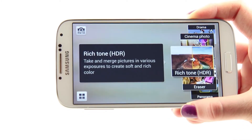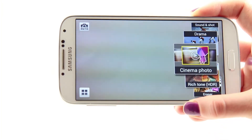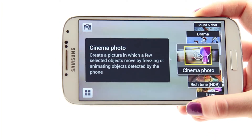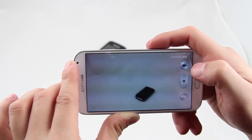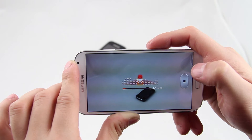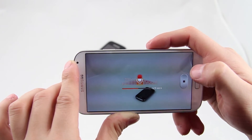The Galaxy S4 camera is equipped with a wide range of different shooting modes that create interesting effects on your images. The Sound and Shoot picture mode creates something like a hybrid between a photo and a video. To be more specific, you are able to create an image which is accompanied by up to 9 seconds of sound.